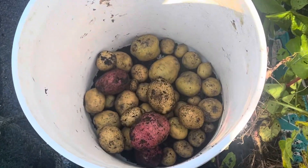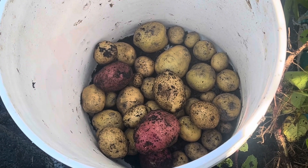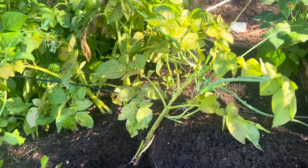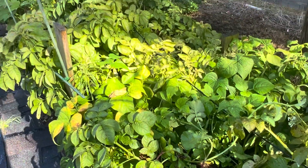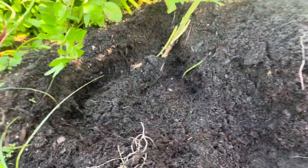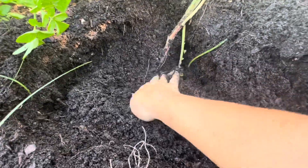First plant this morning got some nice yellow ones, found a red one under there I missed from last week. That was just off of one plant. I'll be harvesting these today — probably those and those and those over the next week. I just dug some dirt around this one and I'll start digging to see what we find.